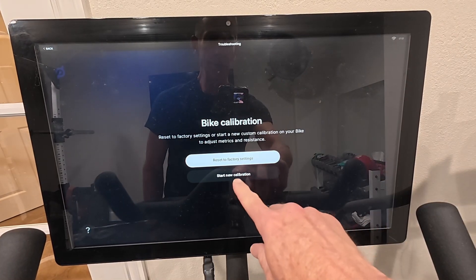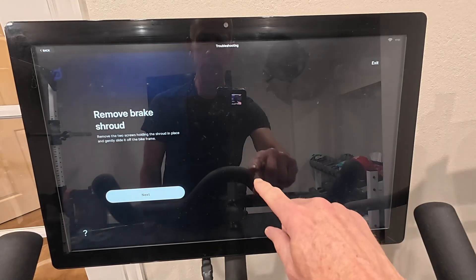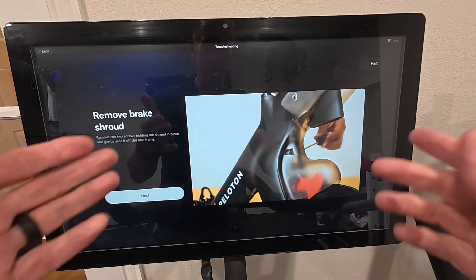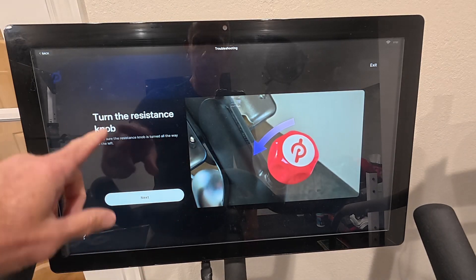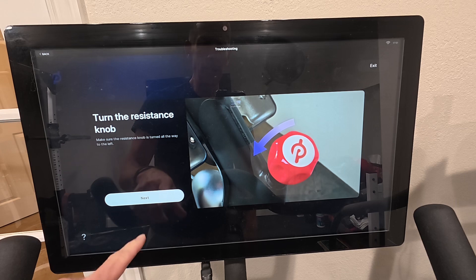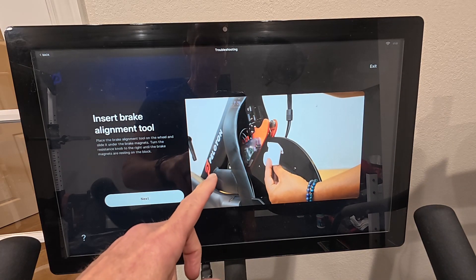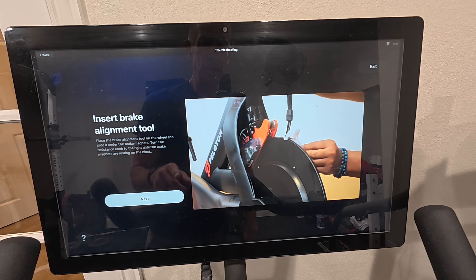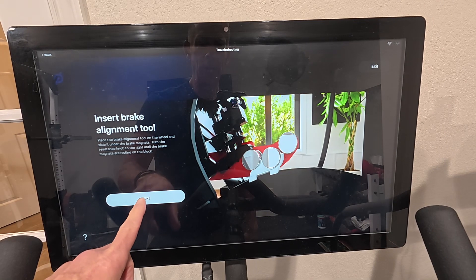You don't want to reset the factory settings. You can do start a new calibration — yes, I have the kit. It tells you to remove the brake but you don't have to. You're going to turn the knob resistance all the way to the left, then insert that block in there just like I showed you.